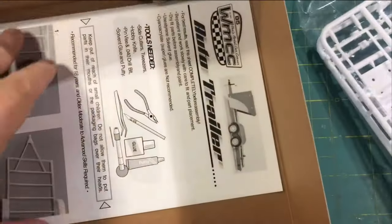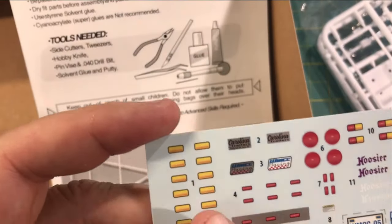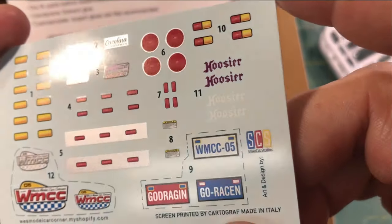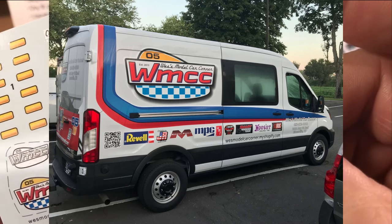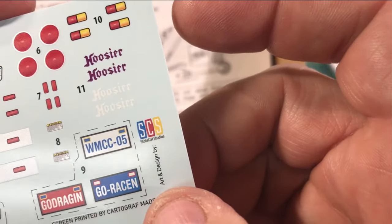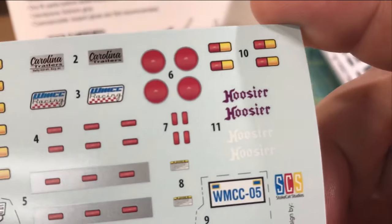Let's get into the trailer itself and get these instructions out too. You got your tools you'll be needing. And before we look at the instructions, let's take a look at these decals. You got all the reflectors on here, the tail lights, all kinds of cool stuff. Wes's Model Car Corner — if you remember this picture of Wes's truck when it was at CKM. And the license plates: Go Racing, Go Dragging, so you can put a drag car on here. Good thinking there Wes. And then a personalized Wes's Model Car Corner license plate. Isn't that cool?